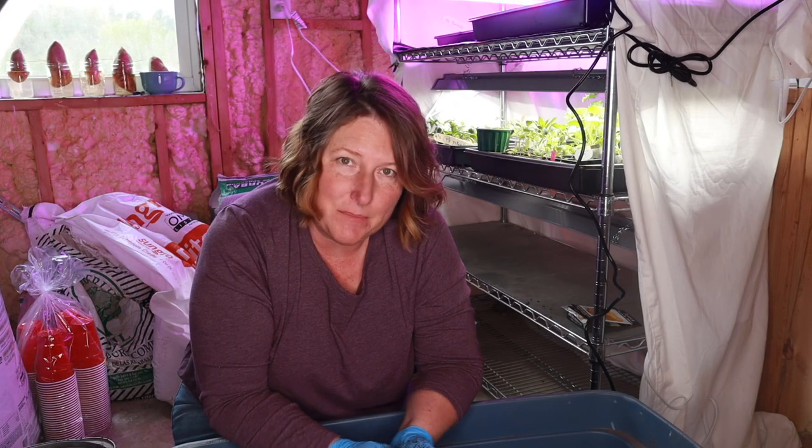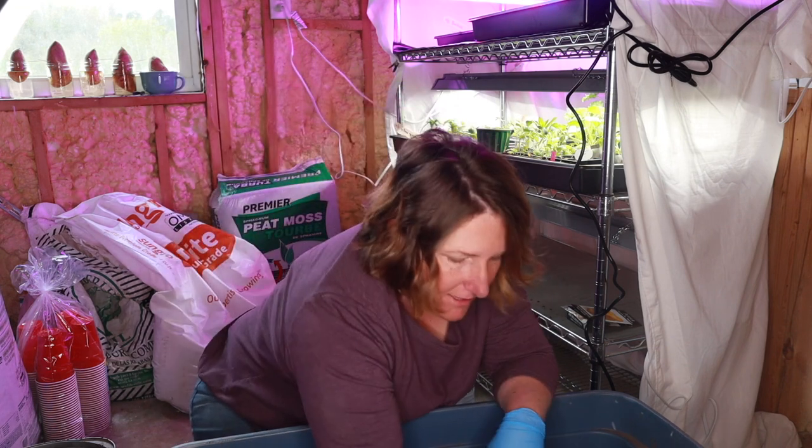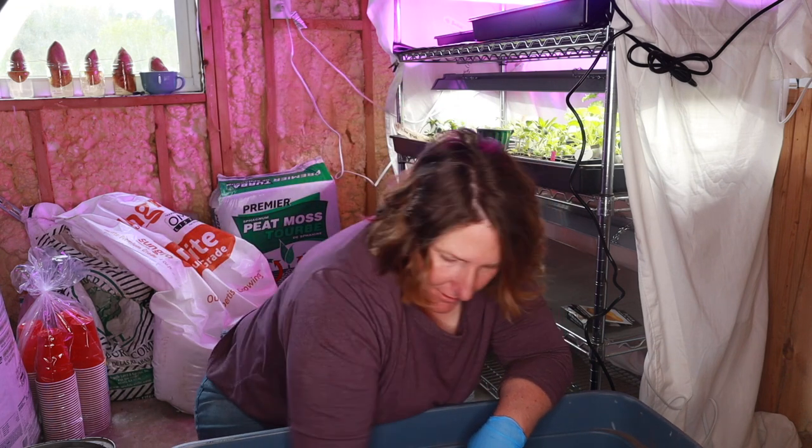Today I am planting some more seeds and I'm just trying to get my soil mixture right. It's still falling apart a little too easily — I think I need some more water in it.